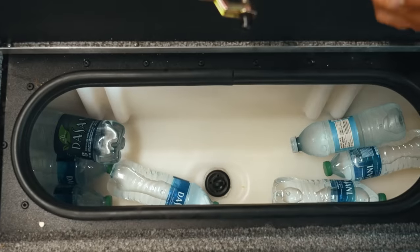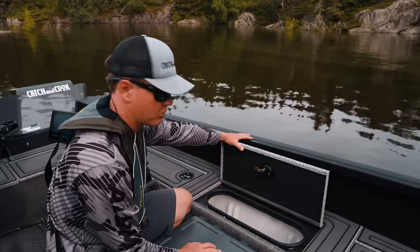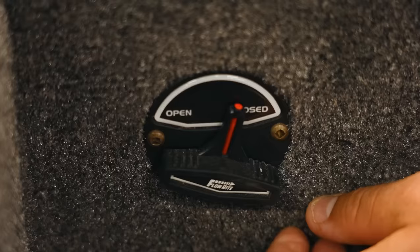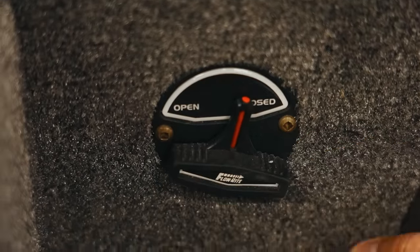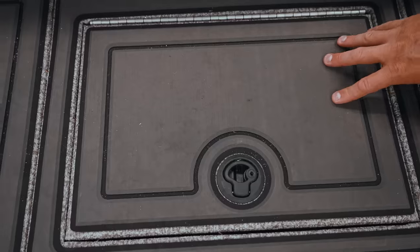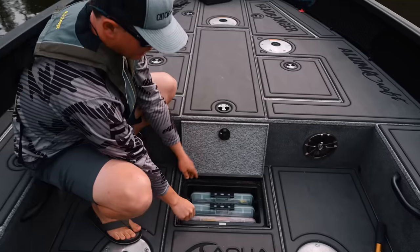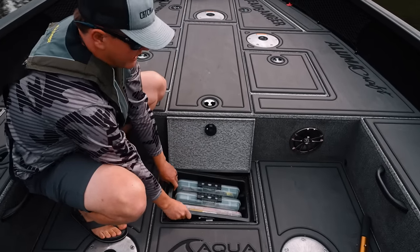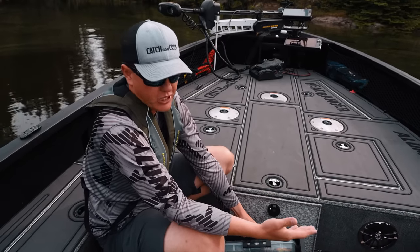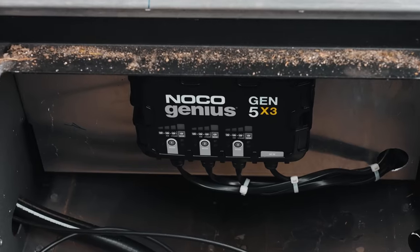Across to the other side you have an insulated cooler with a drain in the bottom — that's where I keep drinks and a couple ice packs. Keeps your lunch cold all day. The next compartment is just more storage. Down below controls the front live well drain. There's also a bonus compartment that holds three tackle trays. Then there's a secret compartment — this is actually where I keep my onboard charger for my Dakota Lithium batteries underneath. The charger is totally tucked out of the way, maximizing space.